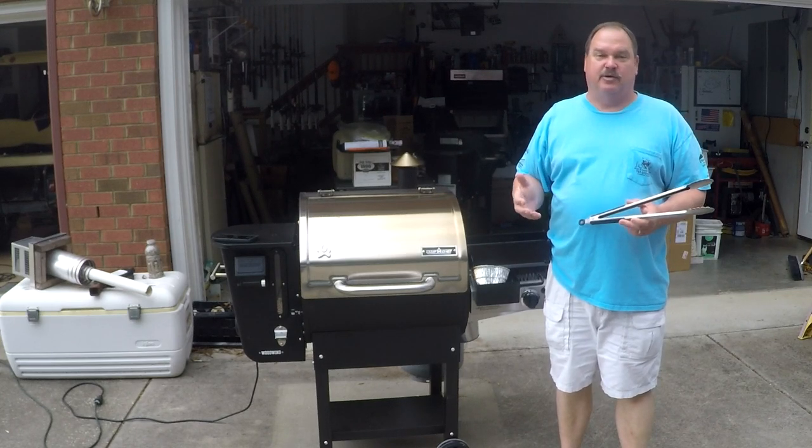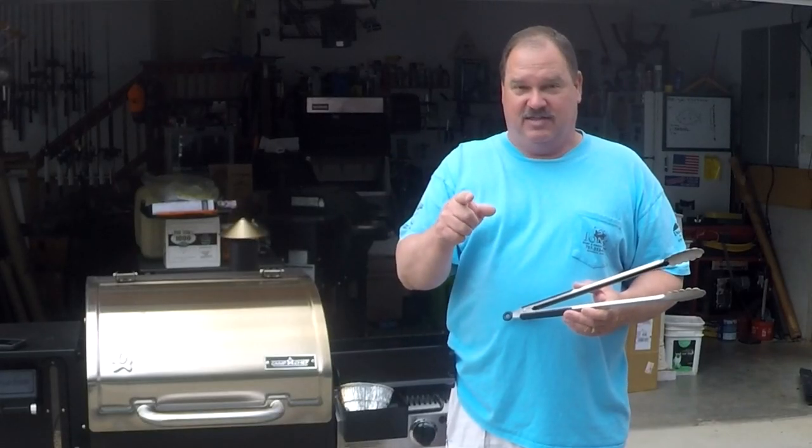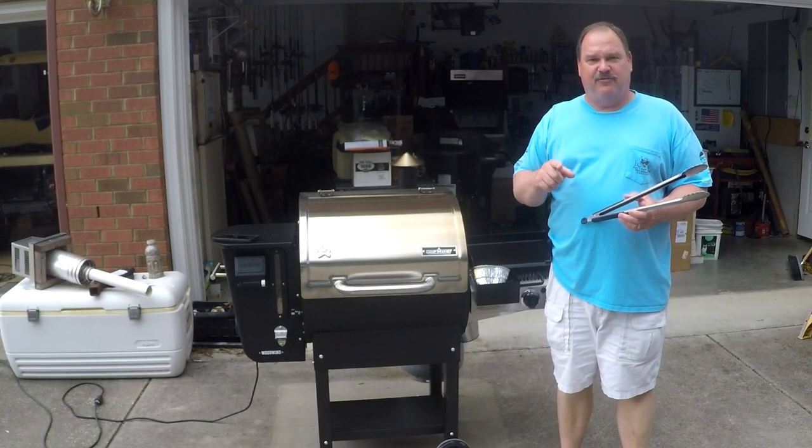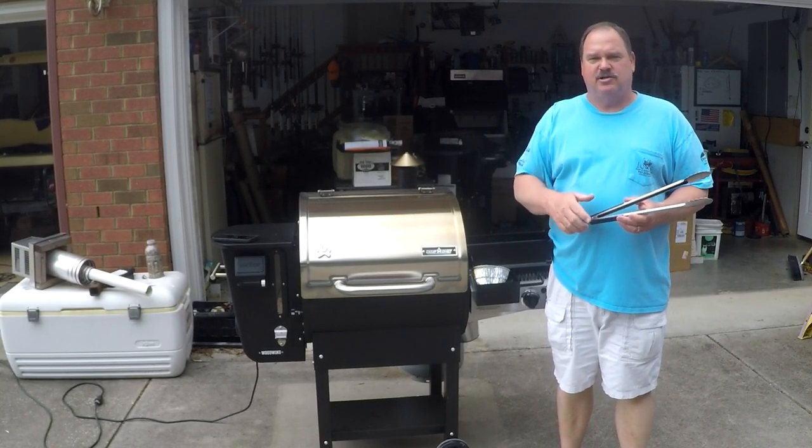Hello and welcome back. Chicken thighs on a pellet grill are amazing. Barbecue chicken thighs are even more amazing. And bite-through skin is easy to do if you know how with a pellet grill. We're going to show you in this video.